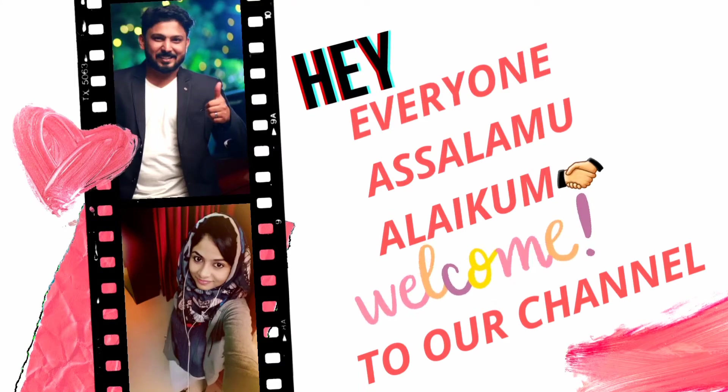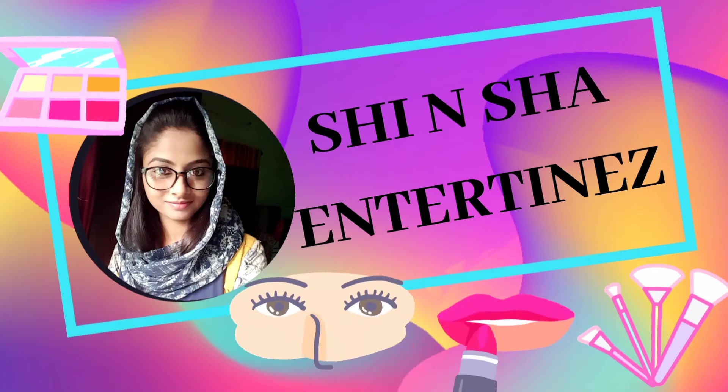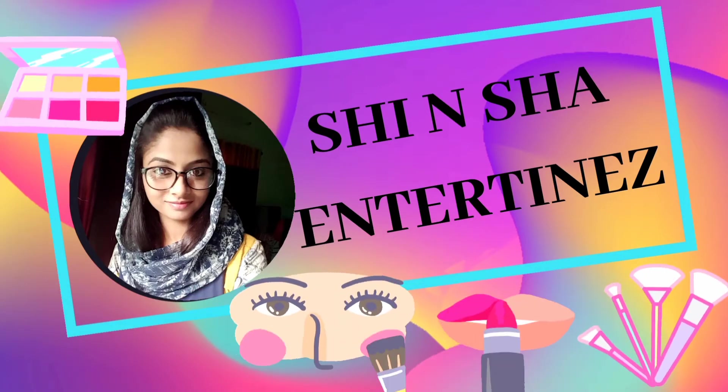Hi everyone, Assalamualaikum. Welcome to our channel, Shian Shandertines. I am doing a hair protein treatment in this vlog.